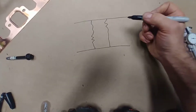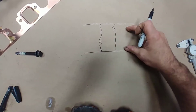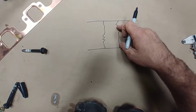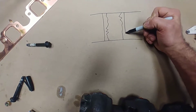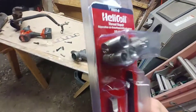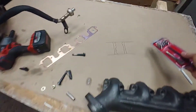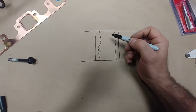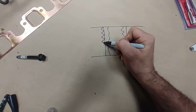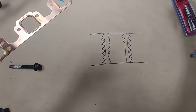How does a helicoil work? In the interests of posterity: this is our material and this is our stripped hole that's wallered out - used to have threads but it's been stripped. What do you do? You drill it with the drill bit that comes with the helicoil kit. Here's a kit - those are the helicoils in a certain size, 3/8-16 which is the coarse thread. You get the tap and you get the installation tool. You drill at a certain size they specify, and then you tap it, which cuts threads into the new hole you drilled.